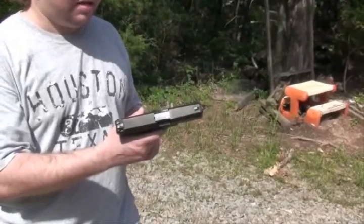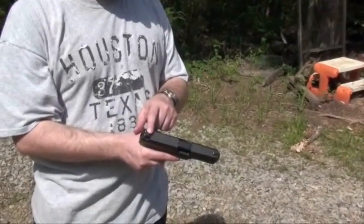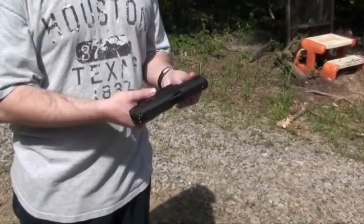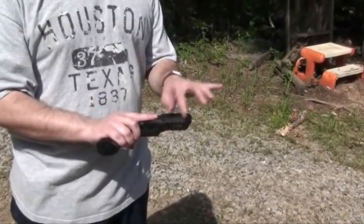One thing I like about this gun is that a lot of the parts are metal — metal mag release, metal sights, metal trigger. It is an economy gun, I won't pretend otherwise, but it still has a Picatinny rail under here.